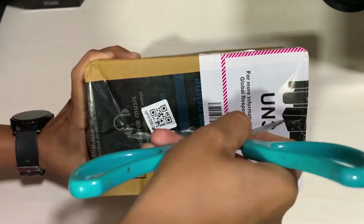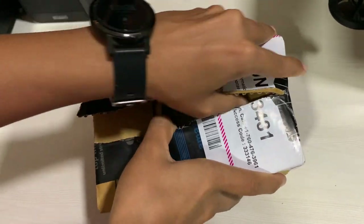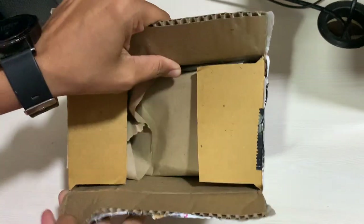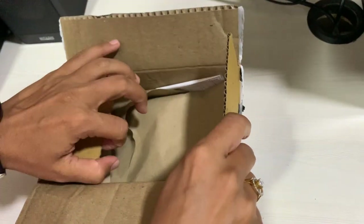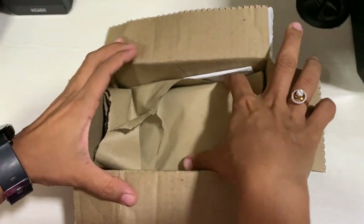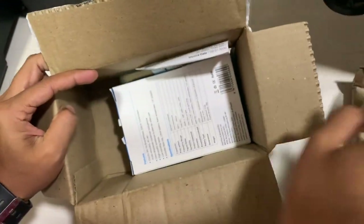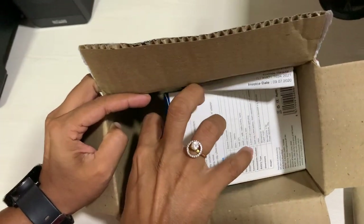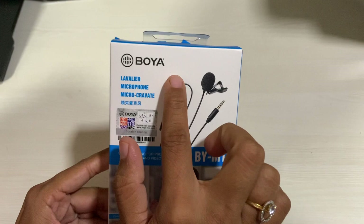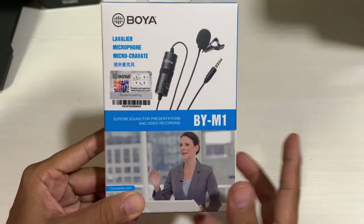Now we will cut it like this. Let's open the box now. You can see this brown paper — let's take it out. You can see this is our new microphone. The company name is Boya — Boya ambient microphone.